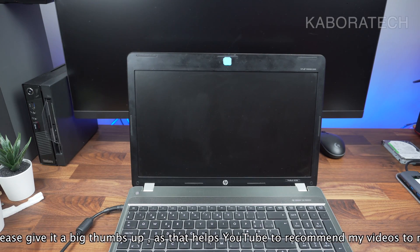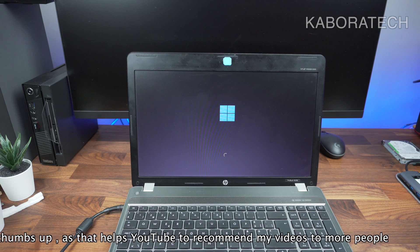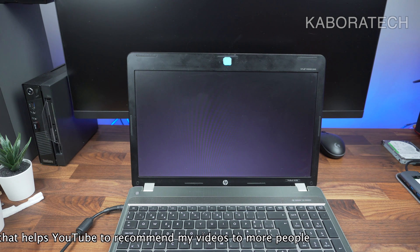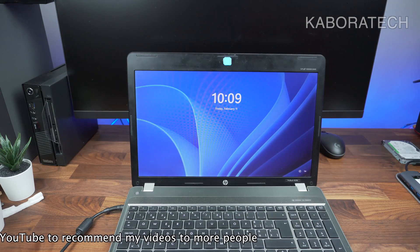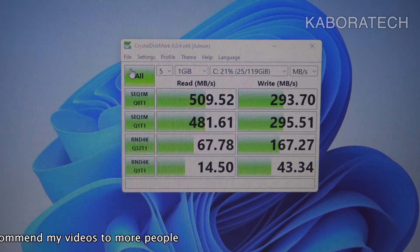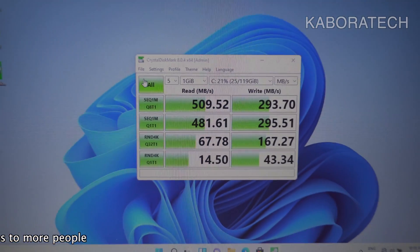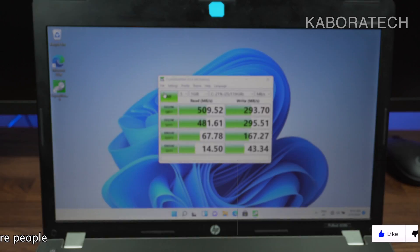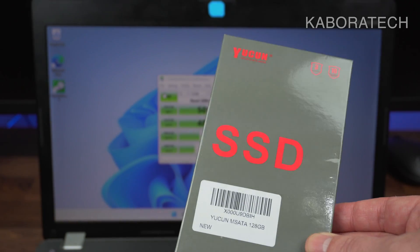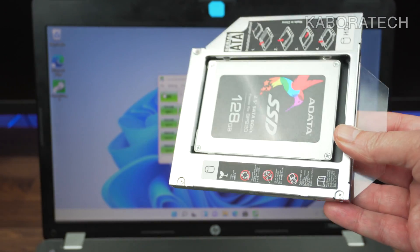As you can see, Windows 11 Pro is working on a non-compatible computer. Let's boot for the first time — you can count the seconds if you like. Here is the benchmark: reading 509 MB/s and writing 293 MB/s. I'll leave the link in the video description.